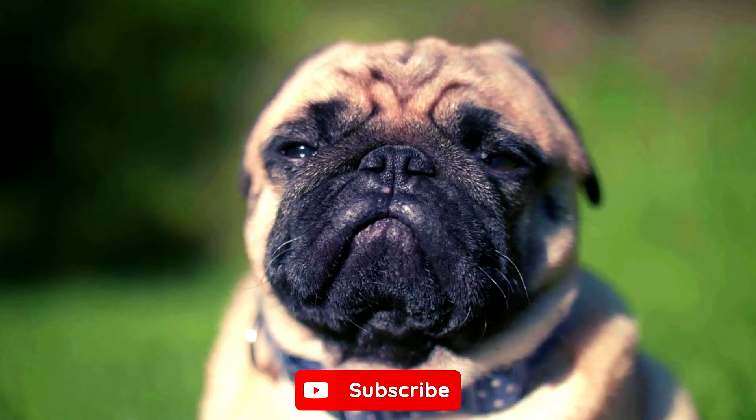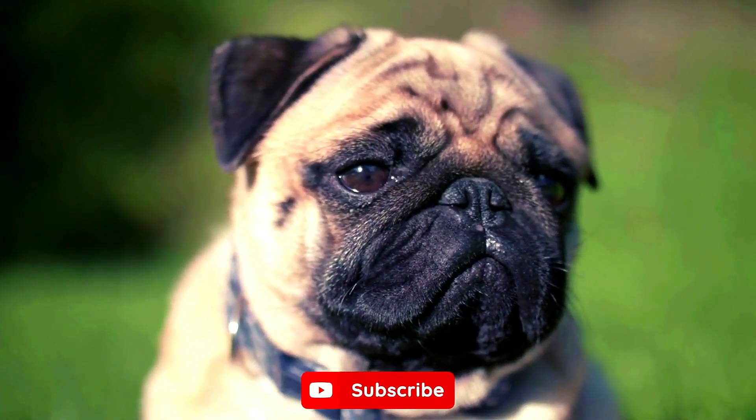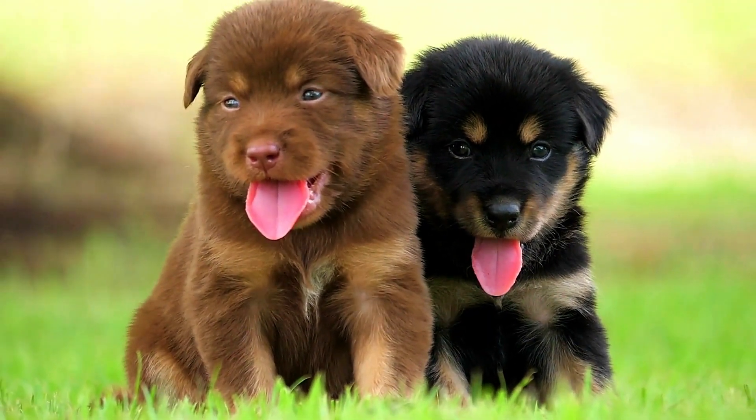Want to know some fun and surprising insights about one of the most adorable dog breeds out there? Check out this video, 9 Pug Facts You Need to Know. Don't forget to hit that like button if you found today's video helpful, and subscribe for more pawsome tips and tricks. Thank you for watching, and until next time, keep those tails wagging.